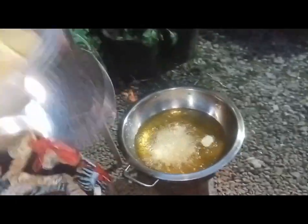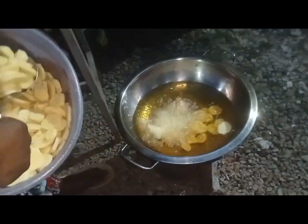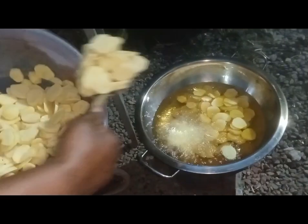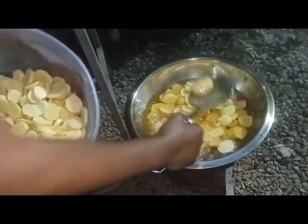We start cooking. I was waiting for the oil to be hot. The sautéed potatoes, we are just frying them. Then we will sauté the onions and coriander and then we mix together.